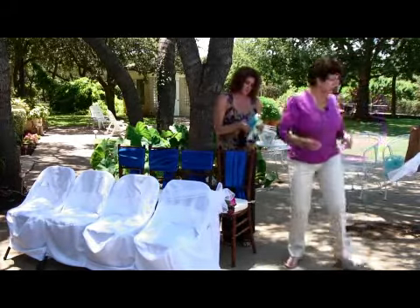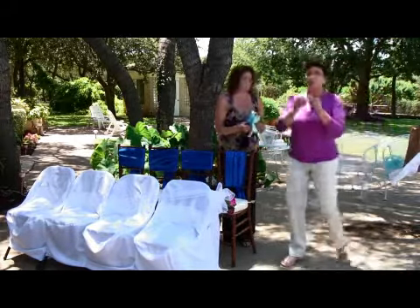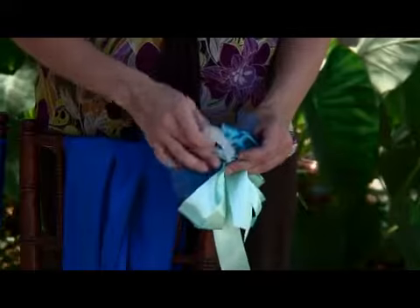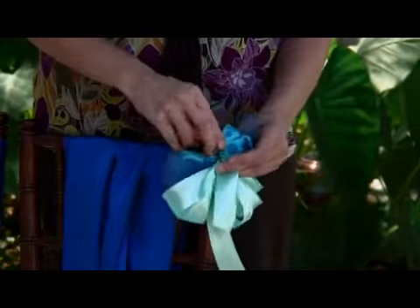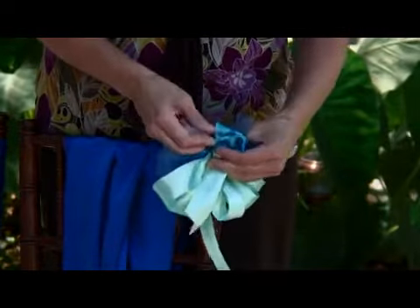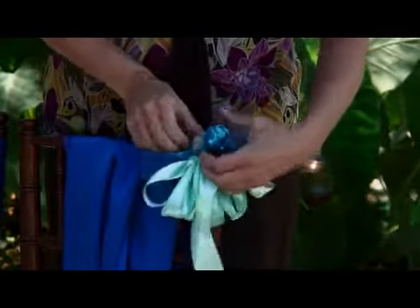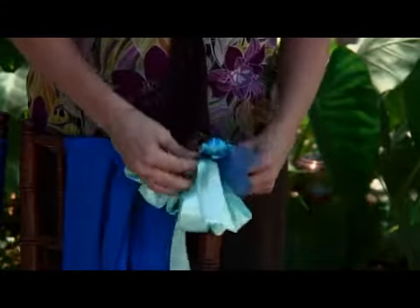Now if you were in a church and they have pews, you're going to want to get pew clips because you don't want to damage the furniture. That's real important. Some churches take a deposit — you don't want to lose your deposit. So here we're going to add the clip and clip it onto the chair or pew, depending on where you are for your wedding ceremony.